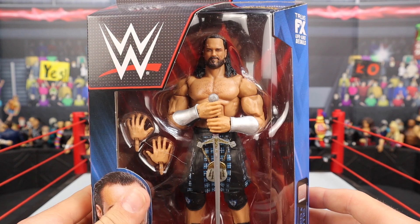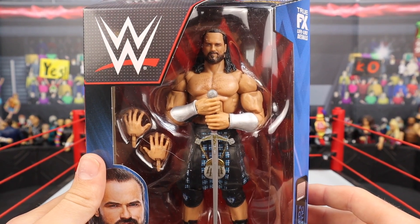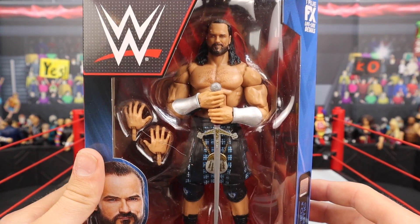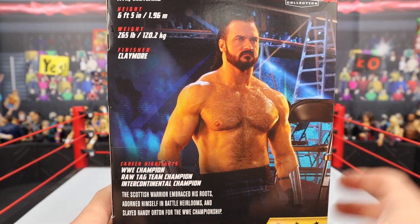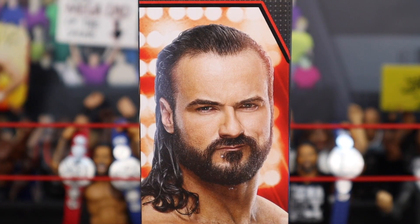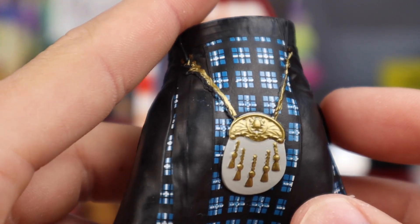Jumping into the next figure, we have Drew McIntyre. I'm not going to spend too much time on Drew because we've seen this exact figure before — it is a re-release. But if you missed out on it the first time, I definitely recommend grabbing it. It was great then, it's great now. There's some info on the back, and without further ado let's jump into the review.